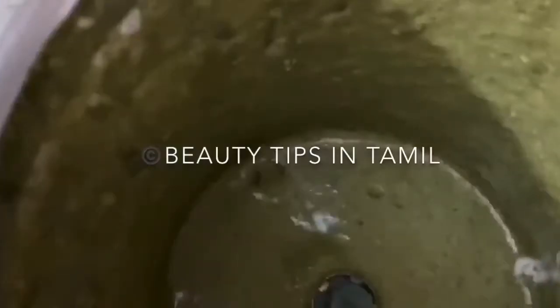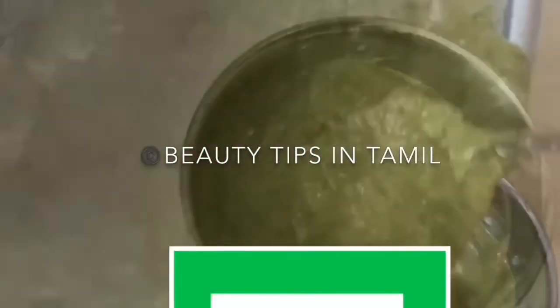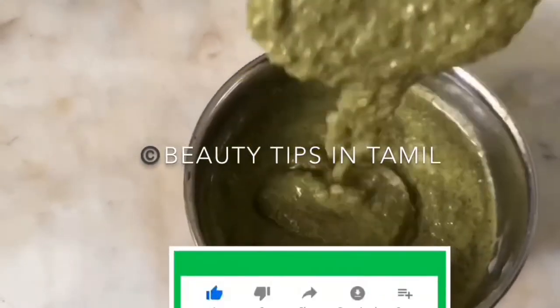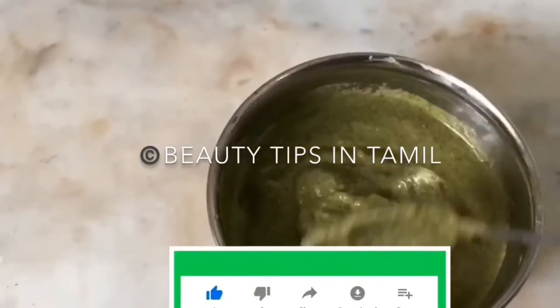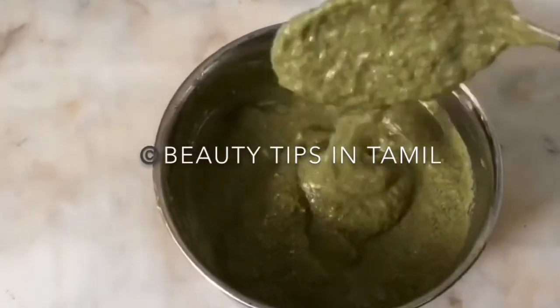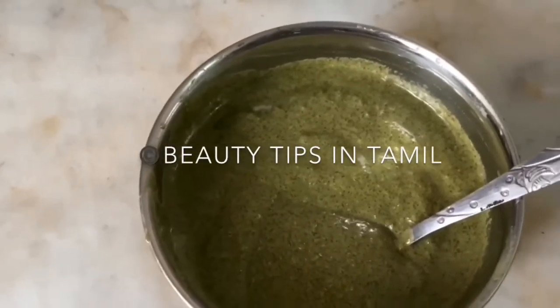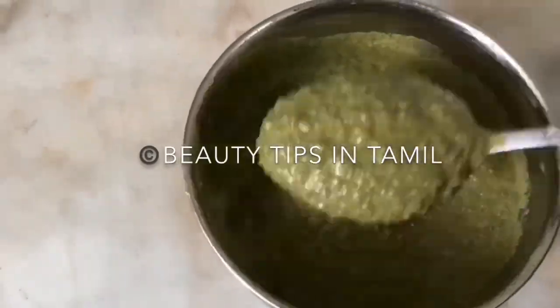Blend everything and you get a green, thick mixture. You need to apply this hair growth mask covering every part of your hair, including the whole length. Keep this mask on for half an hour and wash off with plain water. You're not supposed to shampoo-wash your hair — yes, you heard it right, no shampoo on this day.